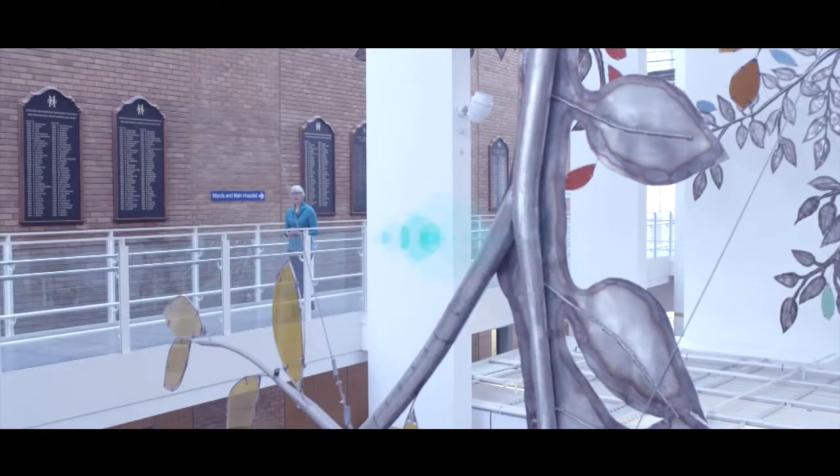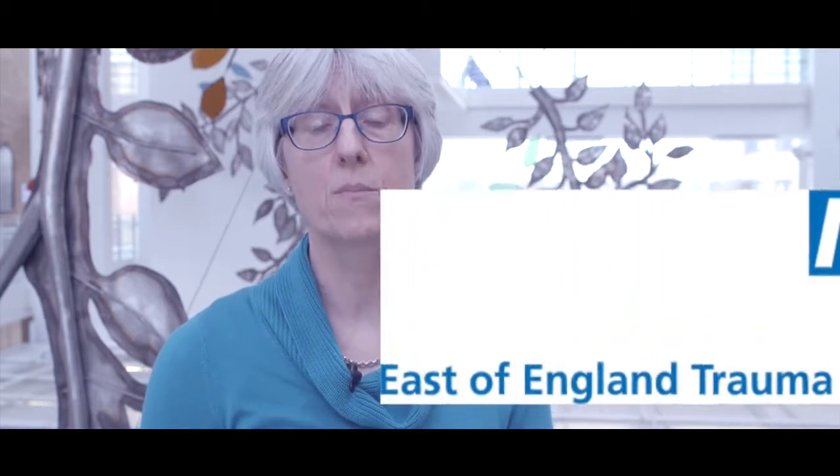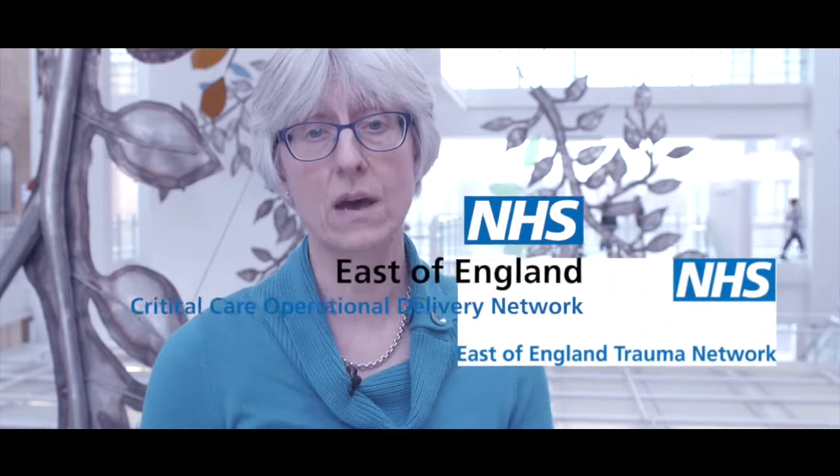Hello. This video is about living with and caring for a tracheostomy in the community and has been produced by the East of England Trauma Network in partnership with the East of England Critical Care Network. Preparing for transfer home can be an anxious time for a person with a tracheostomy and their family, and we hope that this video will help outline the steps required to ensure a safe and smooth transition home. The video will also be of interest to healthcare practitioners involved in discharge planning and onward care.